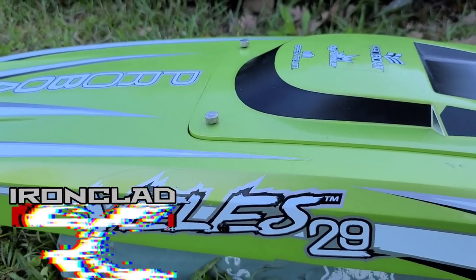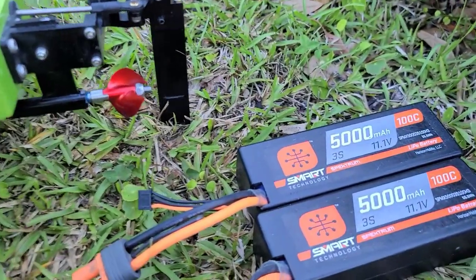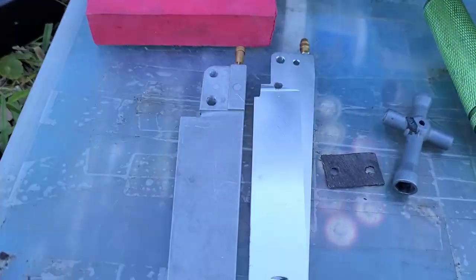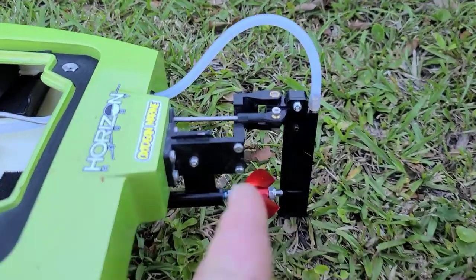Got the Pro Boat Velez 29 at the park pond. Today we're going to be running the Velez on 100C 5000 Spectrum Packs and 5050C Packs to start off with. We're going to be trying out three different rudder blades on the boat, all out at the pond in one video.